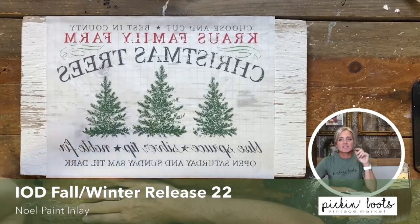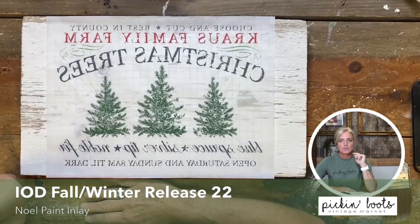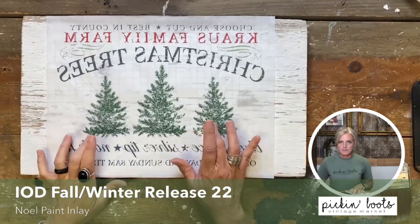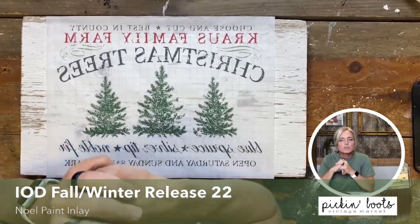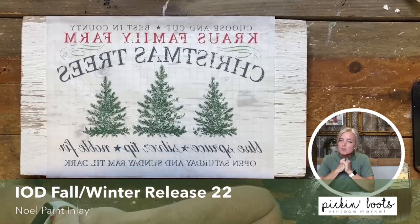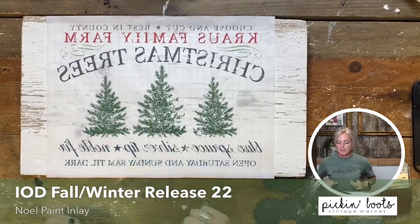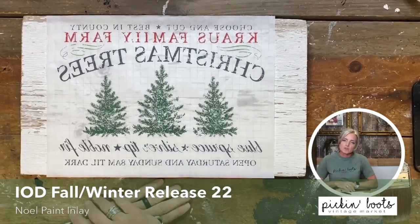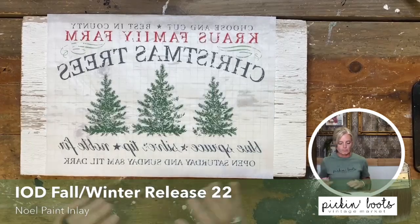In order to be successful with paint inlays, you need a few important tools. First, you need the paint inlay itself, and you need chalk paint or a clear coat. Chalk paint is proven to work, so I always recommend it. If you're unsure about the clear coat brand you use, you can always test a sample piece.